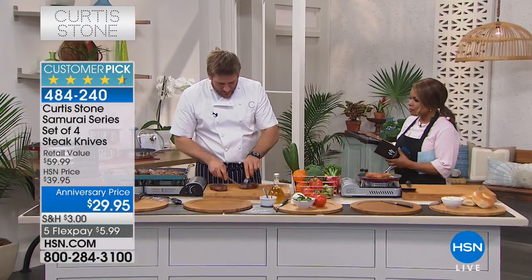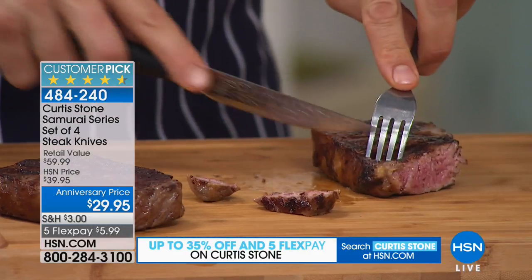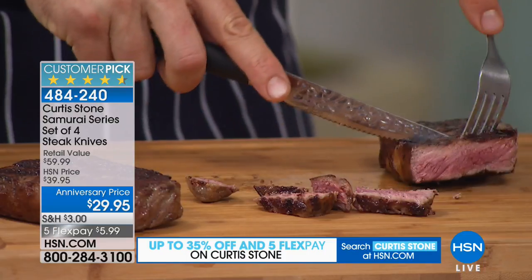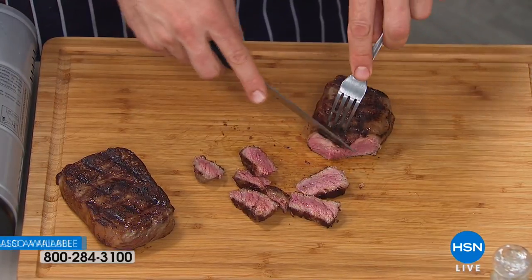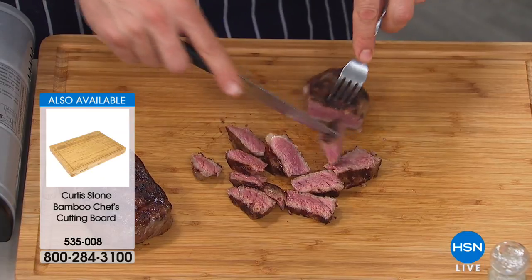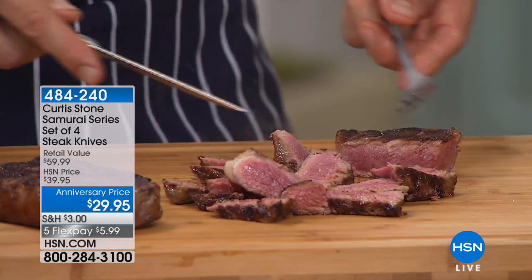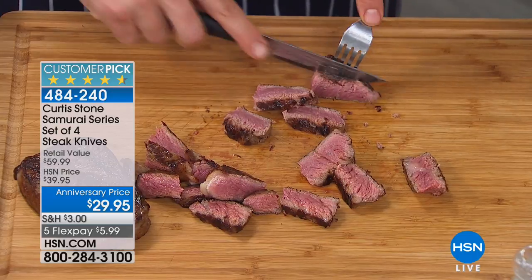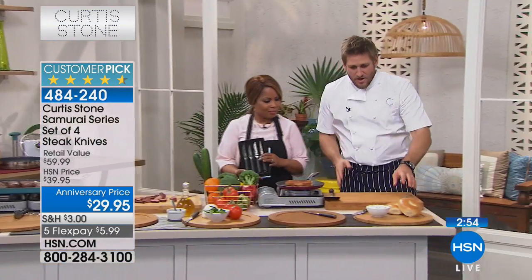I've got a New York strip steak and I want you to see how easily this will cut when you get it home. Look how it just totally moves away - the beef just slices through it as if it wasn't even there. This is a beautifully crusted steak, still pink on the inside. Think about how much money you spend on steak - you buy expensive steak and then try to cut it with a dull knife and feel like you're eating a cheap piece of beef. A steak knife really changes the way you eat.